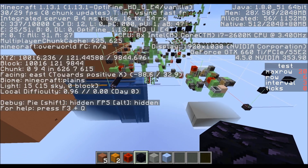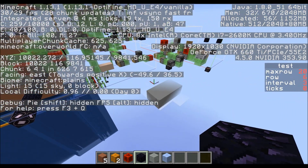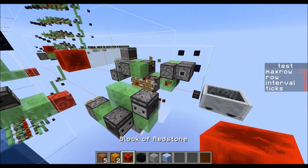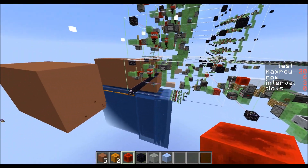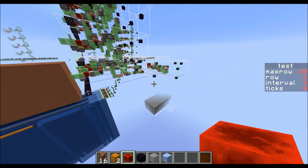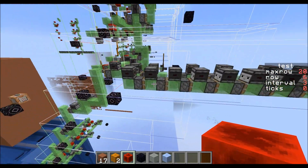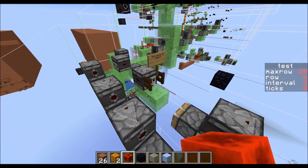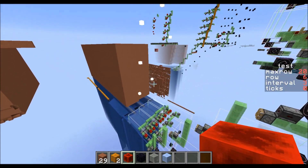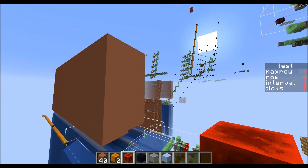I will have a world download for this. If you don't spawn right here, these are the coordinates. This one you start by removing that redstone block, and I've tried to put some instructions on it. This is 1.13.1, unmodded — I'm just using OptiFine. I would definitely recommend using OptiFine for this, because all these TNT explosions can be very laggy on the client side.